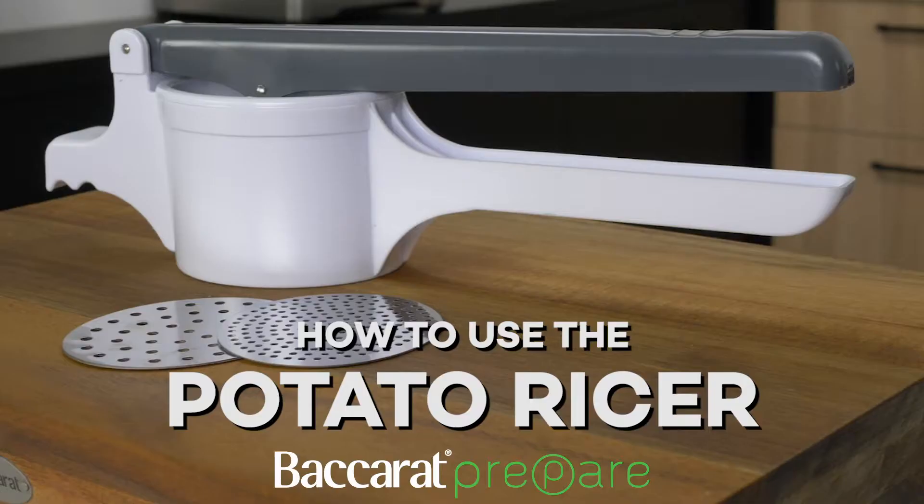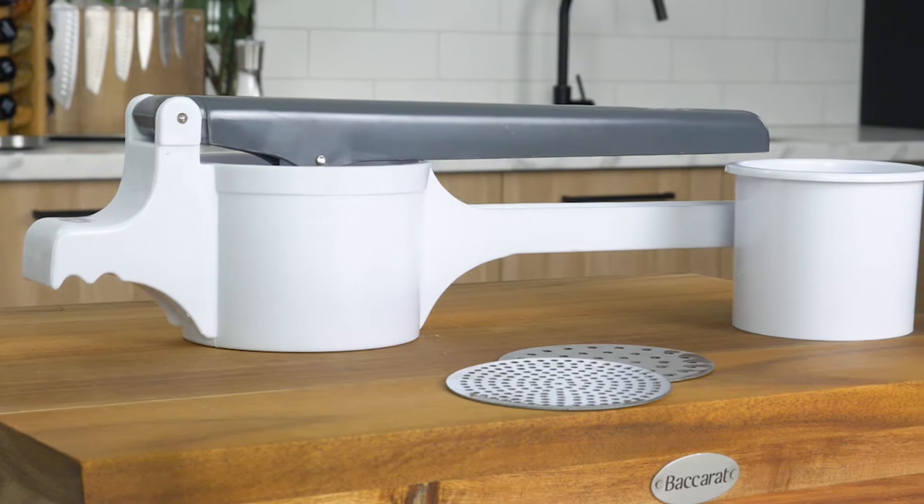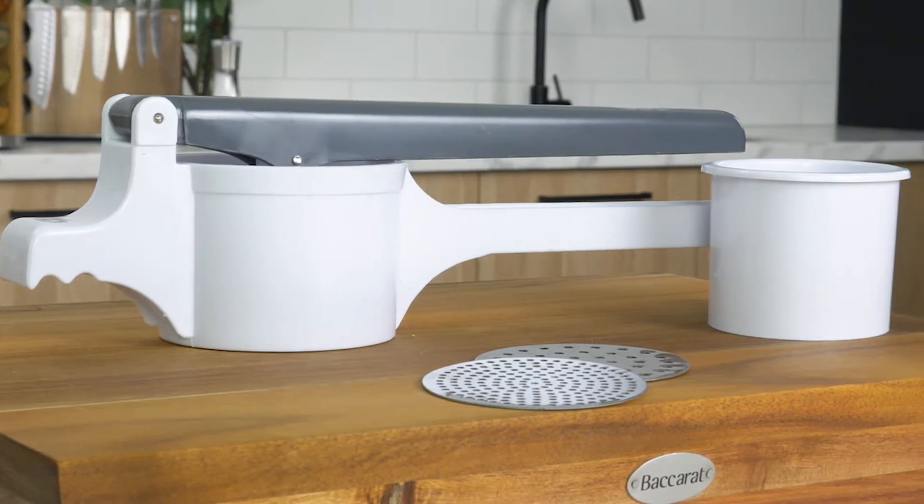Hi, I'm Eve and today I'm going to show you how to use the Baccarat Prepare Potato Ricer. You can create smooth, lump-free mashed potatoes, soft fruits and cooked vegetables.